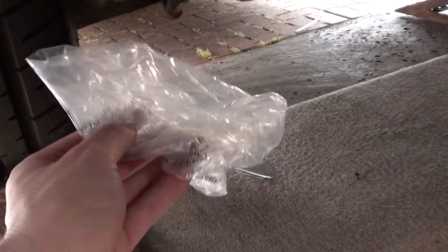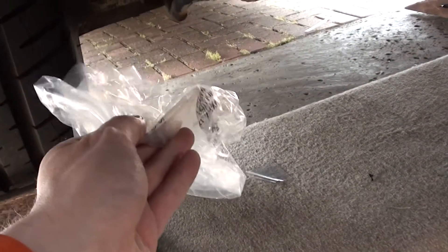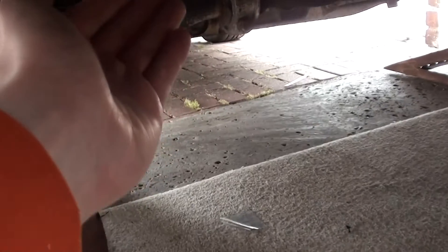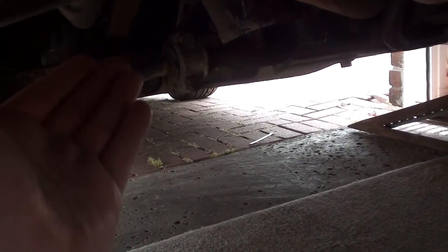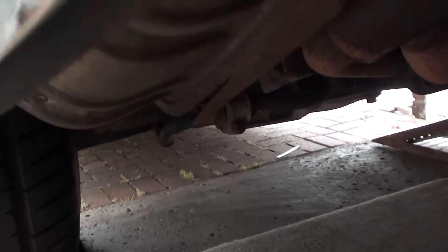There you go — you can see that straight away. I can put my hand there and I can feel the exhaust gases coming out. Let me just check the other side as well. Nothing on this side.